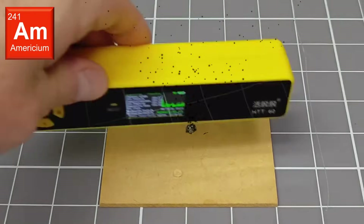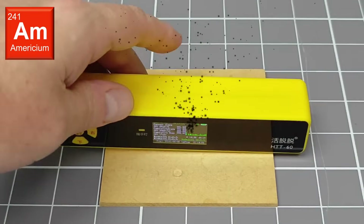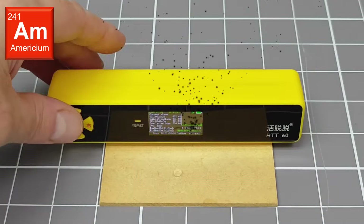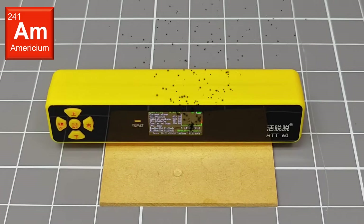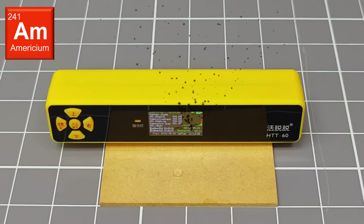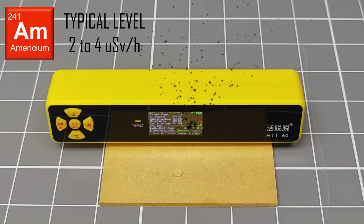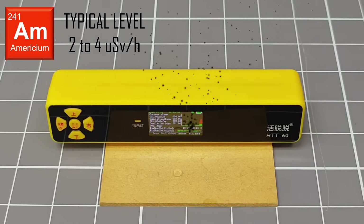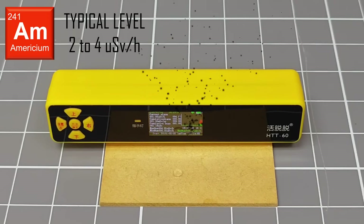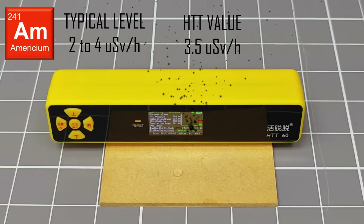Now I am taking a measurement from a sample of americium-241. This test source was taken from a smoke alarm ionization chamber. Normally, this sample gives dose rate readings in the 2 to 4 microsievert per hour range. The HTT-60 is showing an average dose rate of about 3.5 microsieverts per hour.